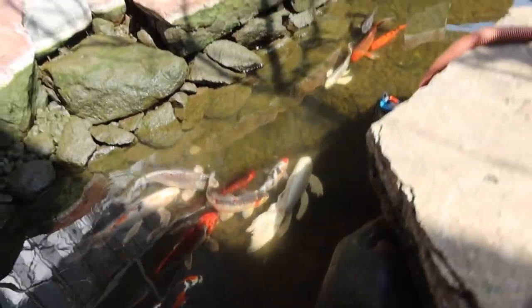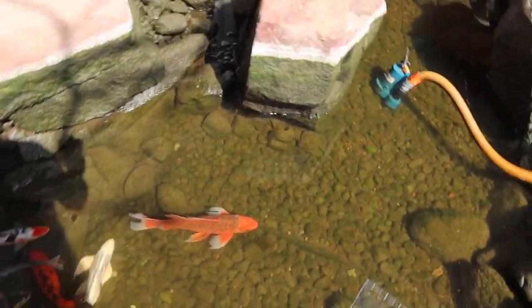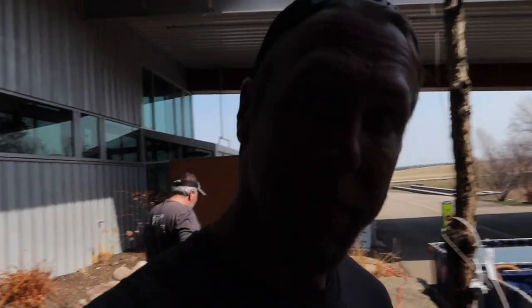We've got most of the water out of here — down to about the last foot or so. You can see the fish a lot better than earlier. We ended up using three clean out pumps, filling up all these tanks. We want to make sure we harvest as much of that water as possible. Now we're going to pull the bio media out of the bio falls itself and rinse that off using water from the pond.